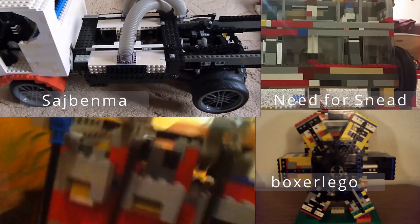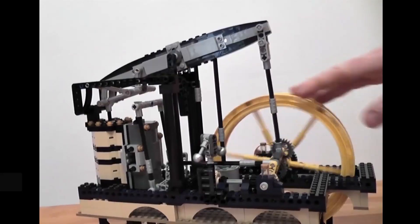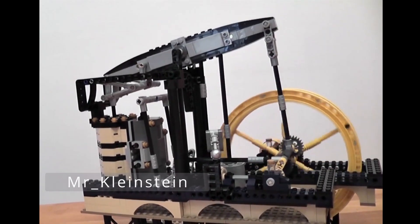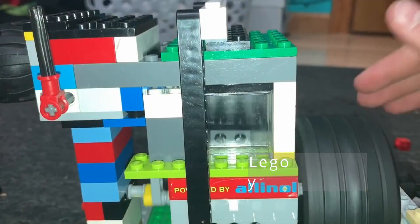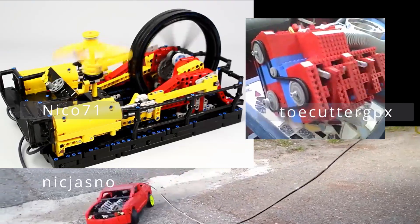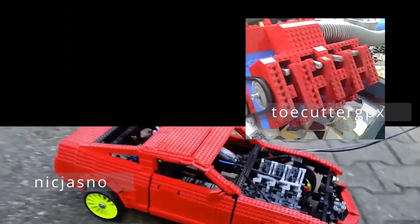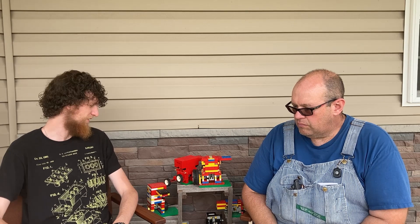That's the way I found your website — Google — and I called you up and eventually came out to visit you. It's been awesome to be able to meet you in person after all the time we spent sending pictures and videos. Being a Lego engine builder myself, I was absolutely intrigued to know an origin story.